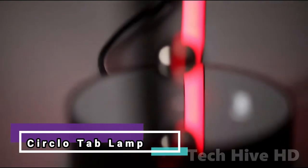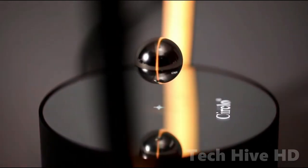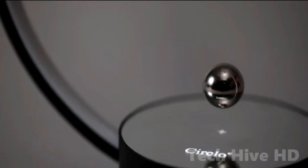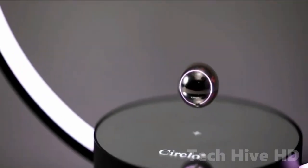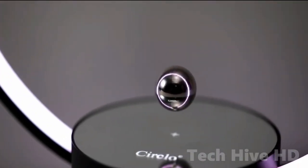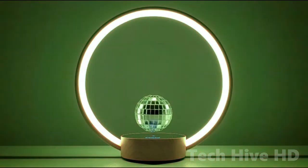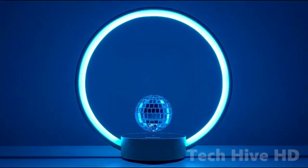CERCLO is the world's first floating switch table lamp. The fly switch technology consists of a metal ball that hovers in the air and can be tapped to toggle the light on or off. By tapping the ball, you can activate various preset modes. It can even integrate a motor to move with a wireless induction system inside the fly switch.